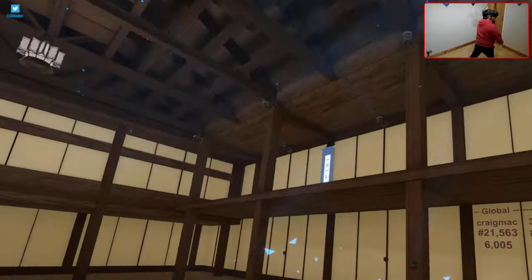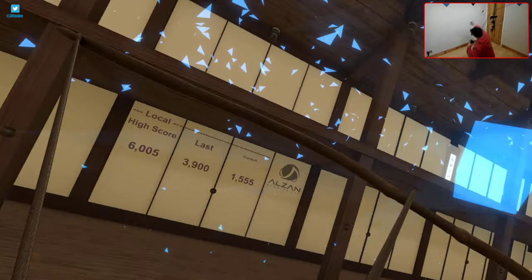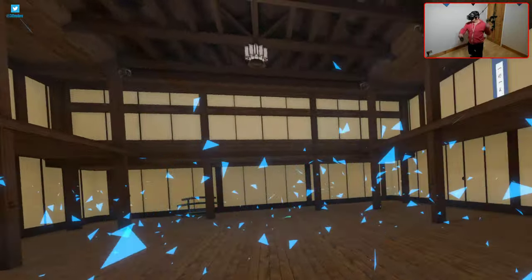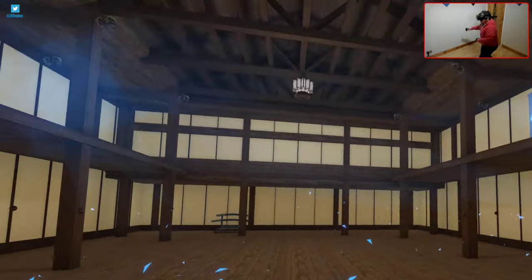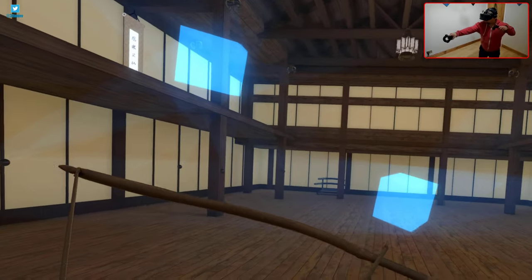Now I'll show you a small selection of games I picked out that really display the benefits of this Kiwi Design VR cable setup. This is Hollow Point, a high-intensity bow title released in the early days of VR. It's not much to look at these days, but it remains a good workout and I still enjoy its non-stop action that really holds your attention.